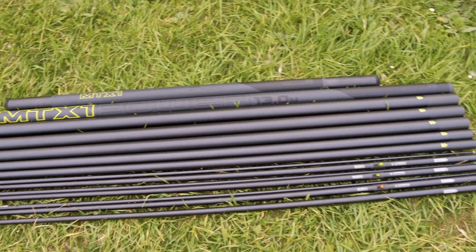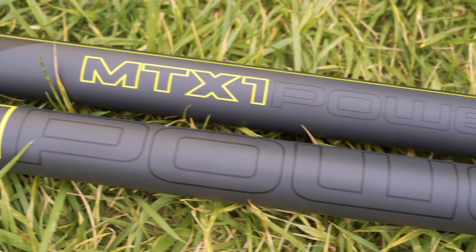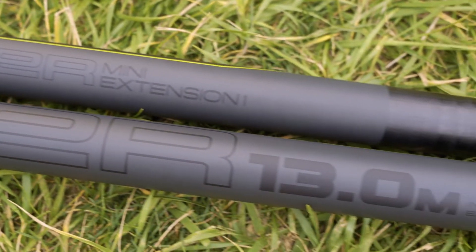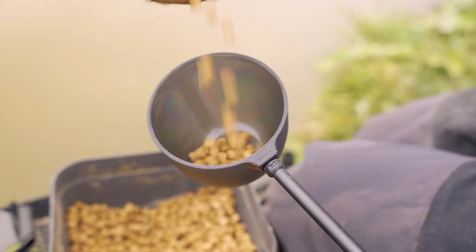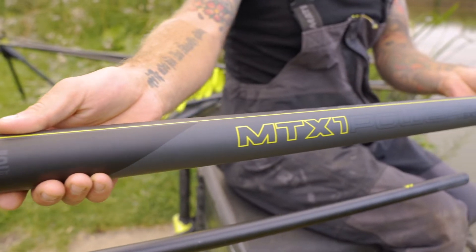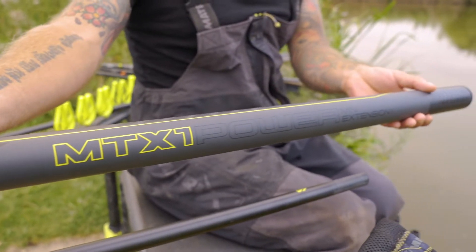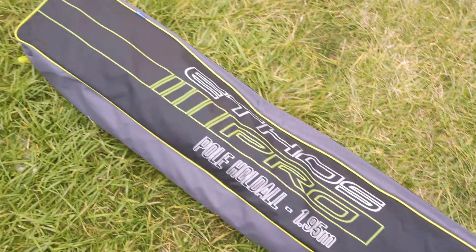The MTX 1 Power 13 metre package includes a 13 metre MTX 1 V2 pole, 1 match kit 1, 2 power kit 1s, a cupping kit, a mini extension which fits the 11.5 and 13 metre sections. This is all provided in an Ethos pole holdall.